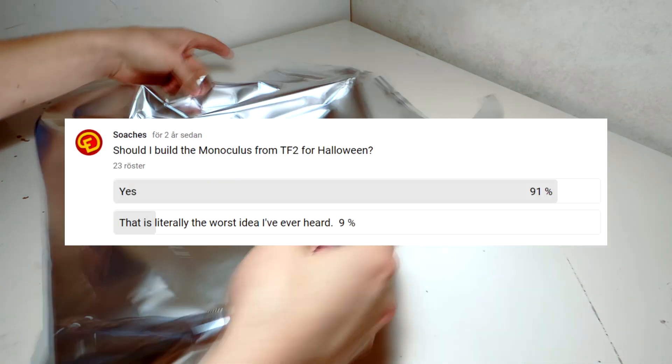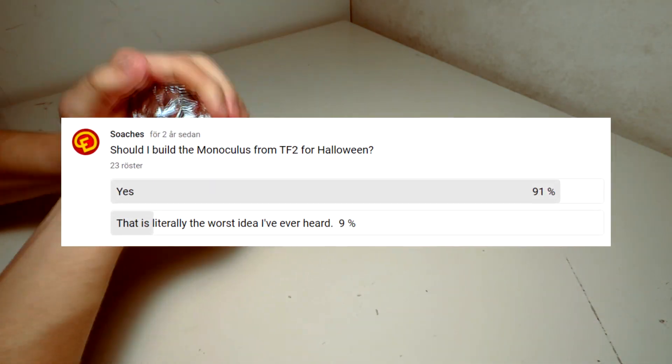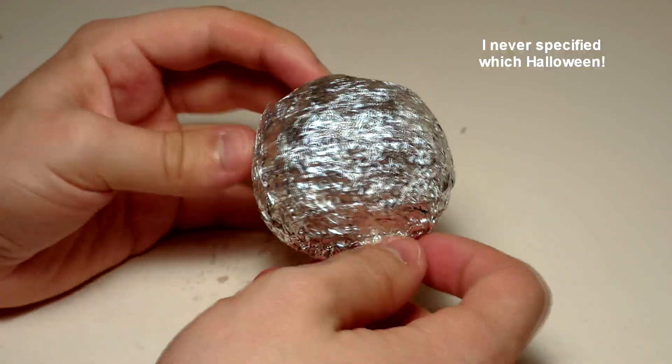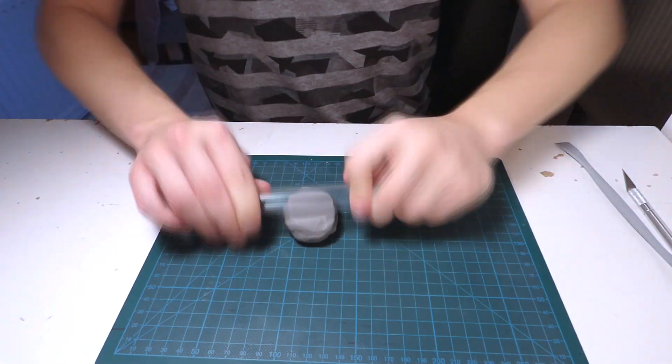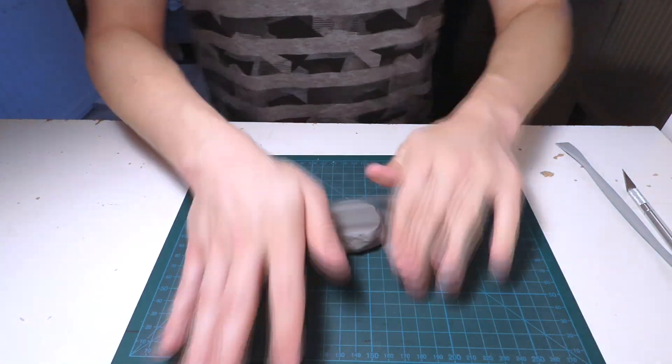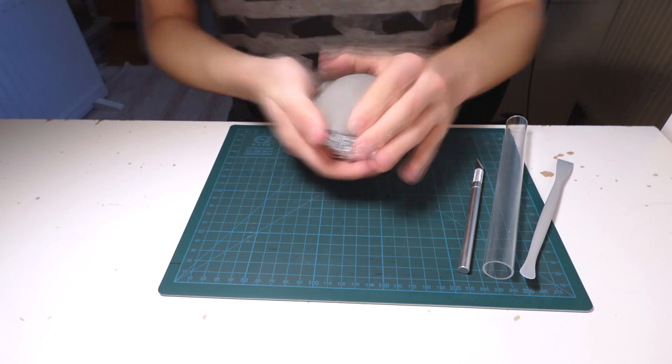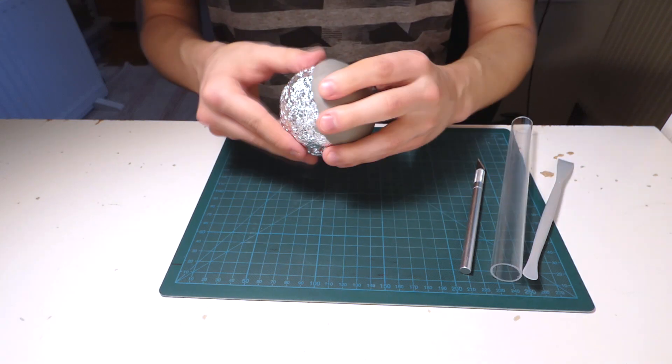So this video has been in the works for a long time. I made a poll asking you guys if you wanted me to make it for Halloween, and the results were an overwhelming yes. I even started like 6 months before Halloween to make sure I got it done in time, and that was 2 years ago. Originally I tried to make it using air drying clay, but after a certain point I realized some parts would be too fragile to make in that material, so I decided to wait until I found a better way to do it.